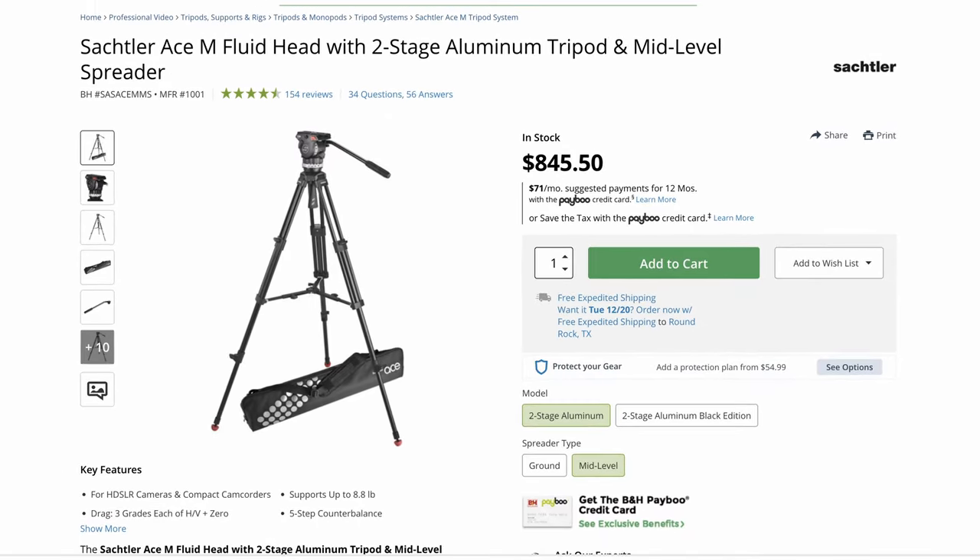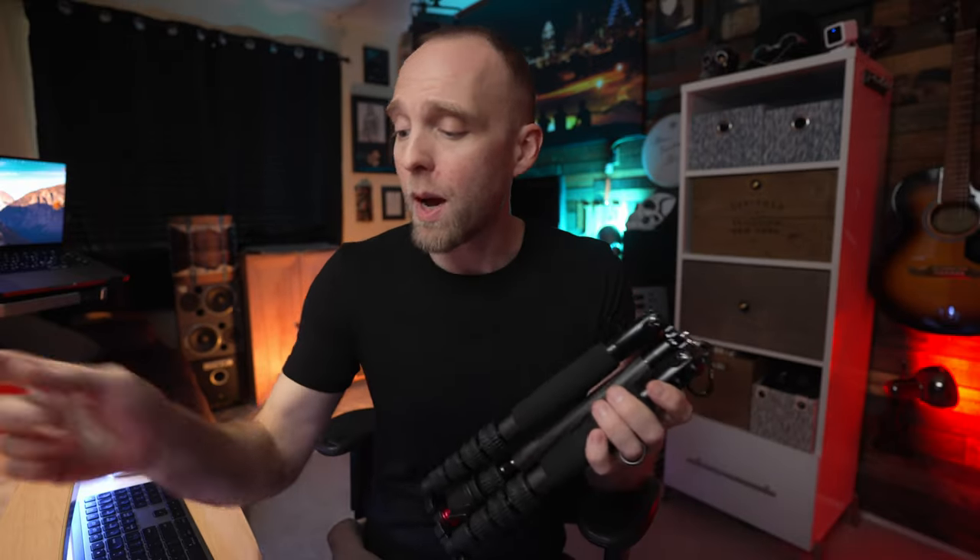This wasn't exactly cheap — I wouldn't call a hundred dollars cheap for a tripod. It may be cheap compared to your Sackler or other video tripods, but again we're talking about something I can carry around hiking. Naysayers just go ahead, but I want to talk about the problem.